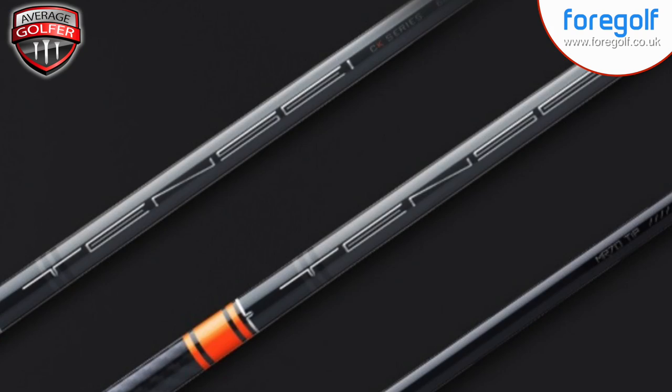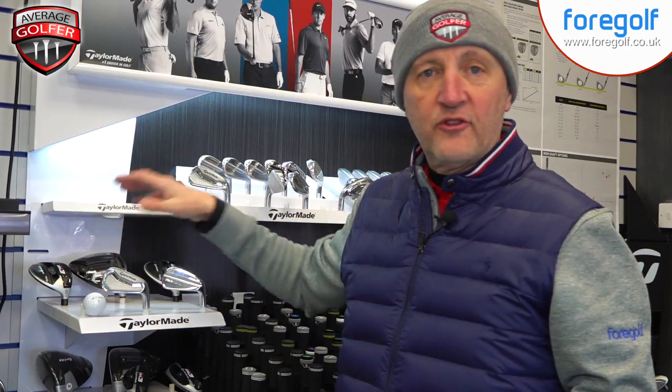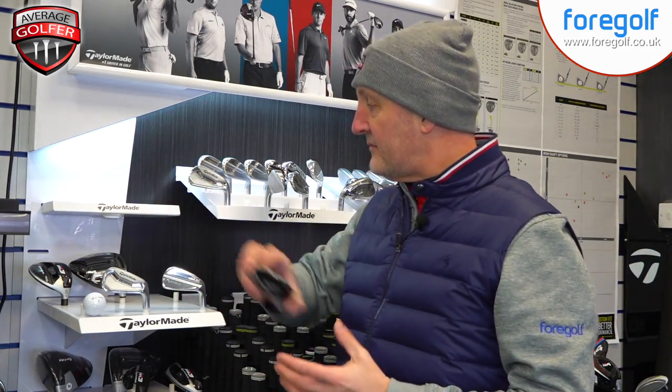He's using the M3 460CC head, but there was a change this week in the shaft — it's a Tensai shaft, which comes as pretty much a standard option. For the average golfer, maybe the blue shaft would be more appropriate, but he's got the orange shaft in it. The difference is, first of all, the weight — he's got the extra stiff version of that shaft, as you can imagine. It certainly worked for him and his driving was really quite impressive.